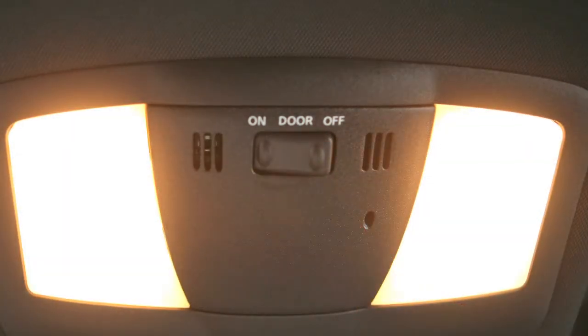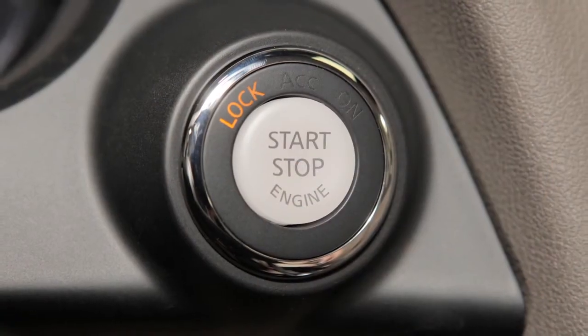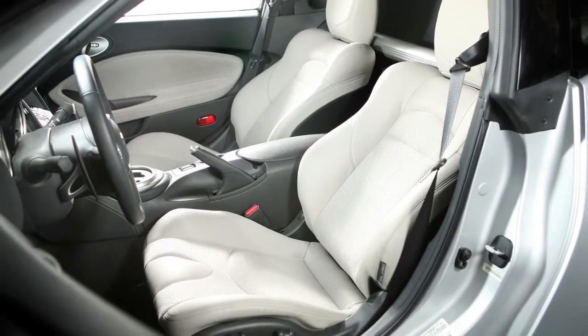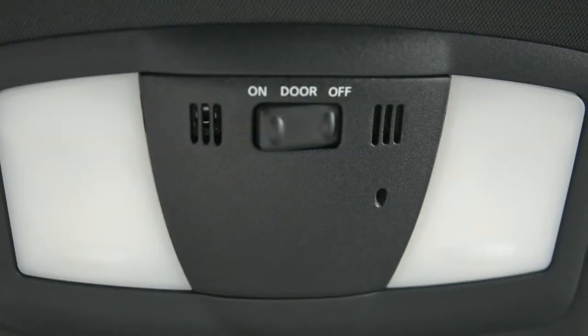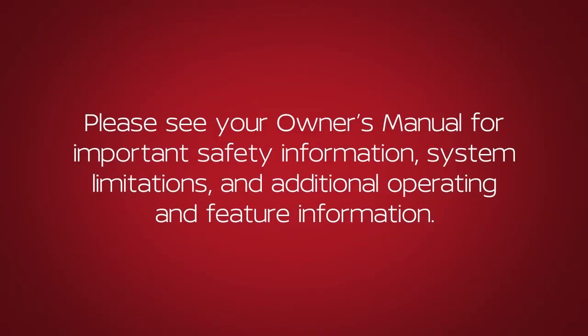of door positions. In the door position, lights will stay on for a period of time after you put the ignition in the off or lock position, unlock the doors from outside the vehicle, or open a door. In the off position, the lights will not illuminate regardless of door positions. Please see your owner's manual for important safety information.